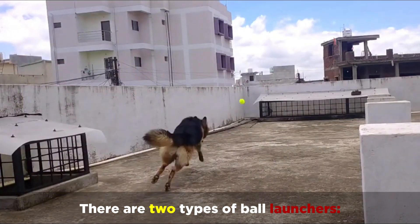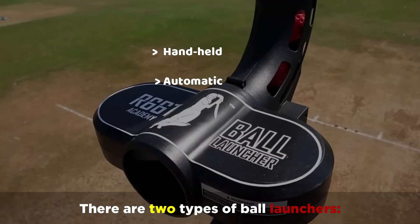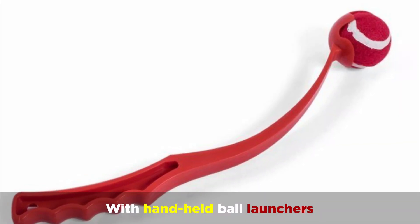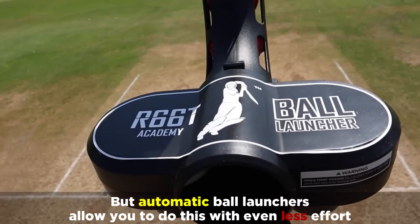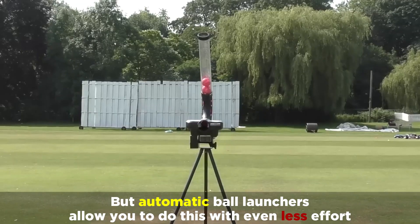There are two types of ball launchers: handheld and automatic. With handheld ball launchers, you're able to launch balls farther than you can throw them, but automatic ball launchers allow you to do this with even less effort.